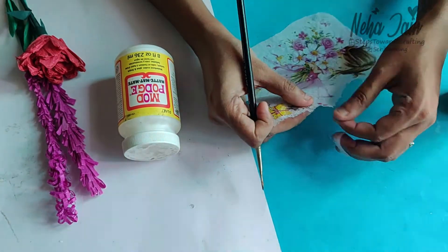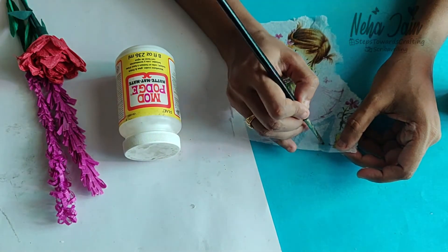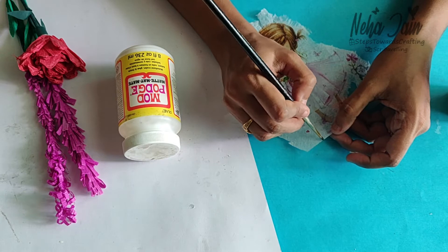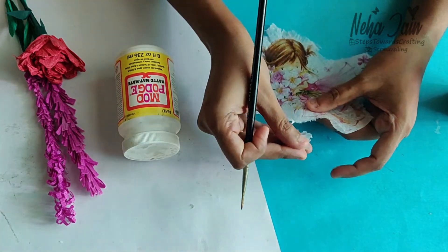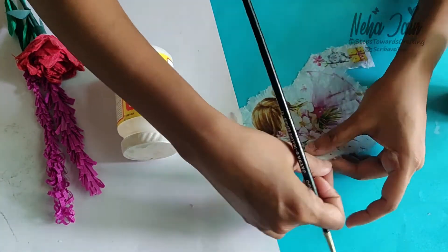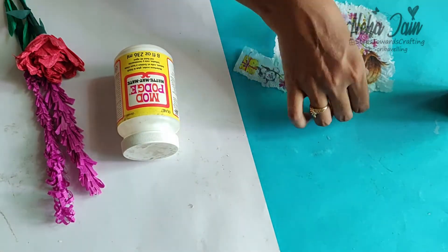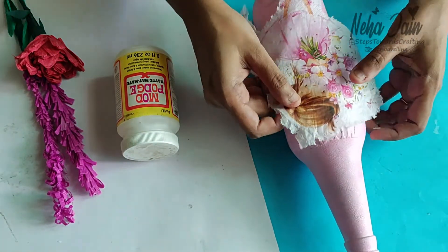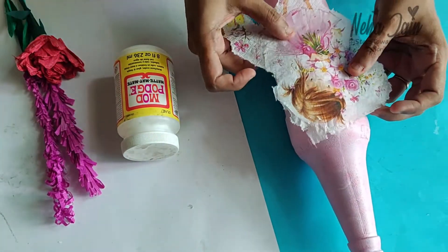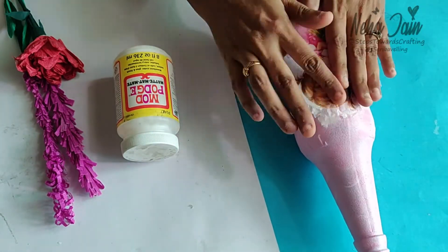Avoid using scissors to cut the tissue because it will give very sharp edges, so follow this tearing process only. Once the tissue design has been prepared and everything is cleared, you need to use the mod podge to stick this tissue on the bottle.